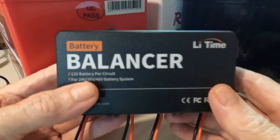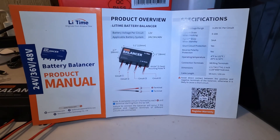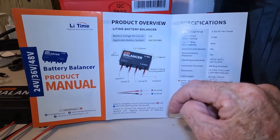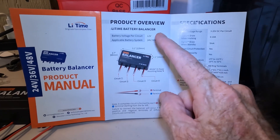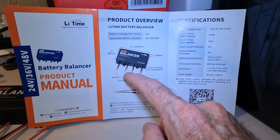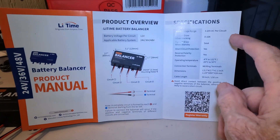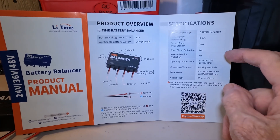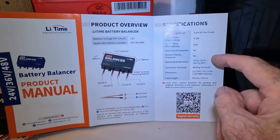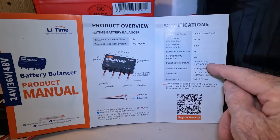This thing weighs about half a pound — pretty heavy feeling for the size. Taking a look at the bare-bones product manual: it can be applied to a 24, 36, or 48-volt system. You need at least two batteries in series to make 24 volts. It has four leads — positive and negative times four. Impulse voltage range: 3 to 20 volts DC. Current draw when working: 0 to 10 amps. Standby: 5 milliamps. Short circuit protection: yes. Reverse polarity protection: yes.